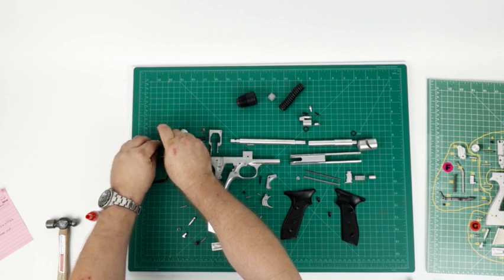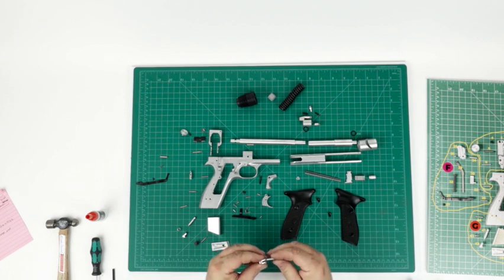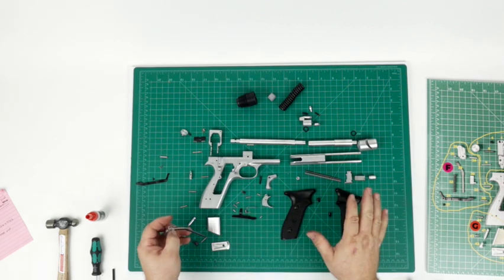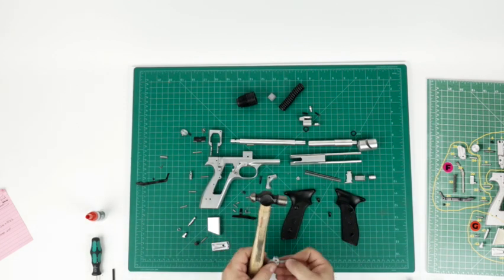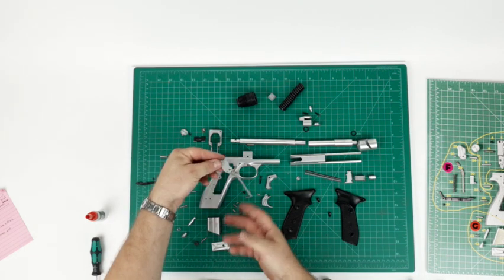Sometimes it's hard to do the overhead camera and keep my head out of the way. Get it started there halfway through. There we go. Press that in. There aren't many tools you really need for doing this, but one I would suggest is a small hammer, because this little dowel needs to be flush. Just give it a little tap on the side of the table. We have that going.